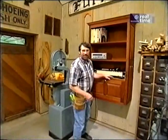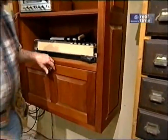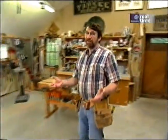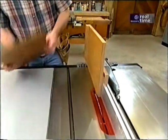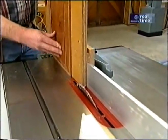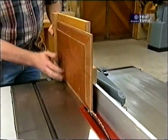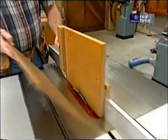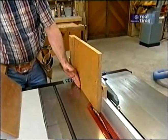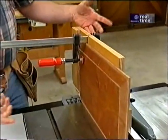A couple years ago I built this kitchen secretary, which features raised panel construction on the drop front and on the ends. You can raise panels on a router table with a special bit, or on a shaper — but if you have a table saw and the right jig, you can do the same thing. The jig rides on the rip fence. With the blade tipped to the right angle, usually about 15 degrees, you take the blank stock — usually three-quarters of an inch thick — run it through to do an edge, flip it over, make sure it's against the stop, and run it through again. Four passes gives you a raised panel.